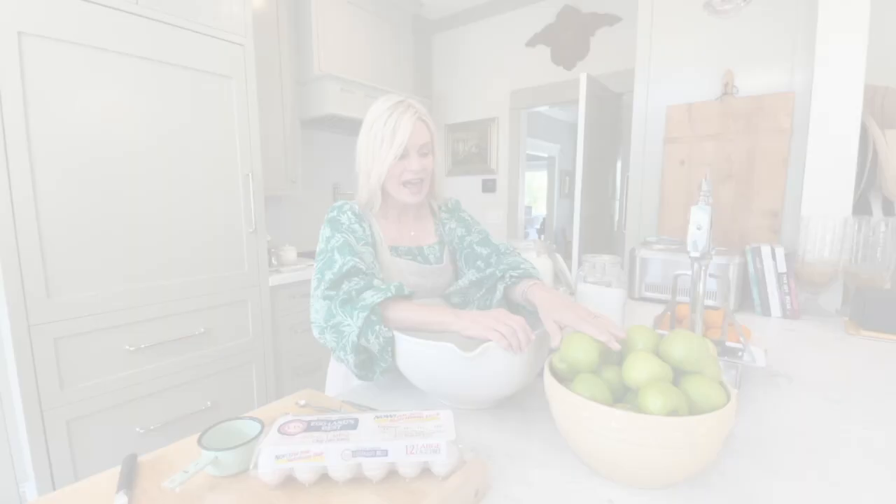I have my Granny Smith apples. Eggland's Best eggs are incredible because they stay fresher longer compared to ordinary eggs — that's a great thing for me because I always forget to check how long I've had eggs in the refrigerator. They also have less saturated fat compared to regular eggs, so two bonuses there.